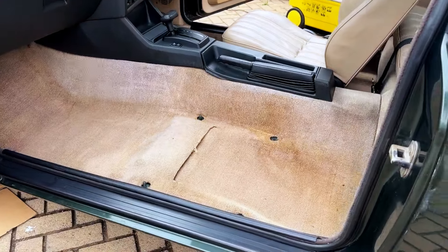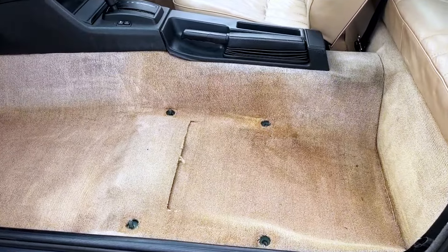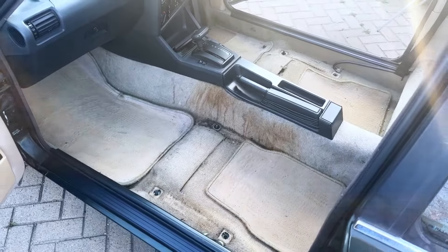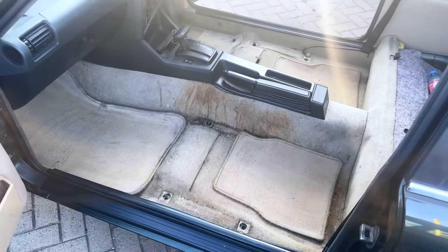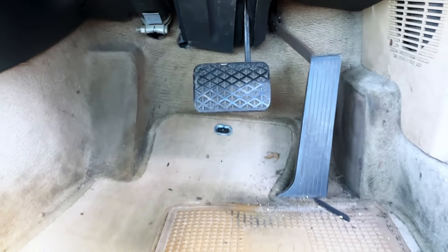Here is the carpet now after all the treatment we could give the coffee stain. Here's the before — and yeah, it's definitely a massive difference from what it was before. Here are some before and after shots of all the carpets inside the car.